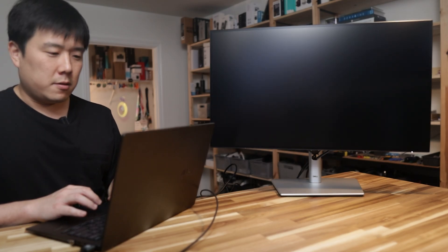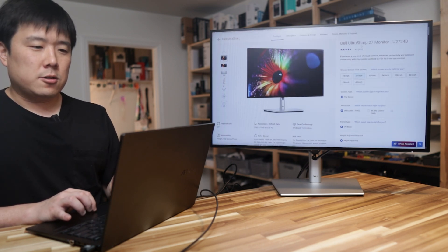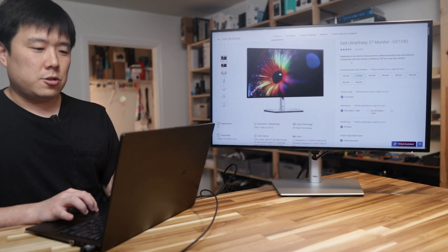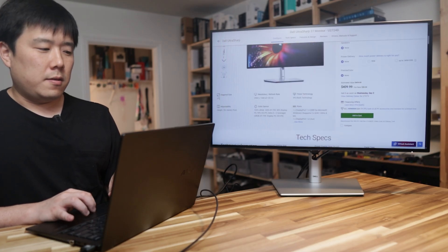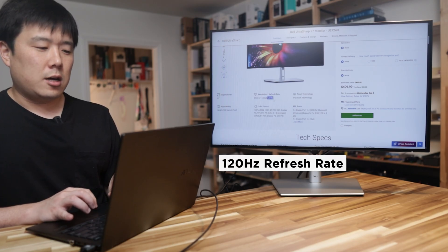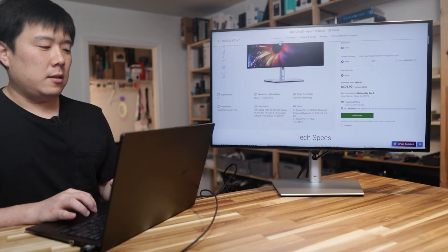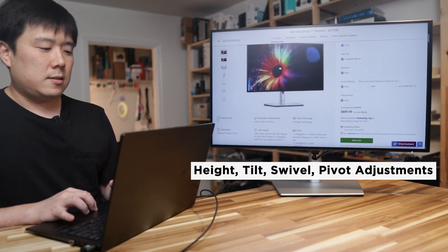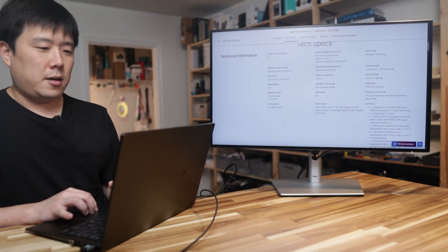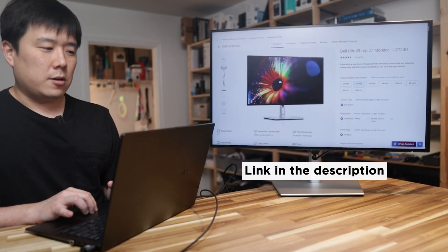Switching to mirrored display, I pull up the product page. You can see the Dell UltraSharp 27-inch monitor, model U2724D. Key highlights are the 27-inch size, 1440p resolution, 120 hertz refresh rate, and IPS Black technology for great viewing and black representation. It also supports height, tilt, swivel, and pivot adjustments. I'll leave the product link in the description if you'd like to check the full tech specs.